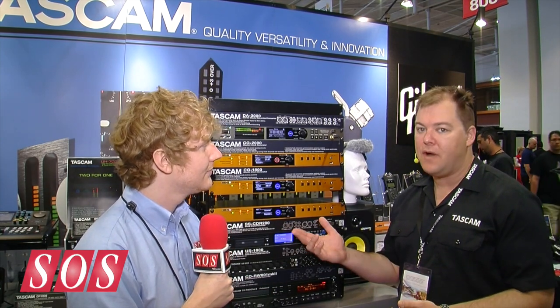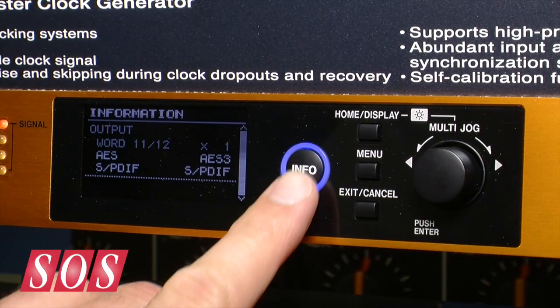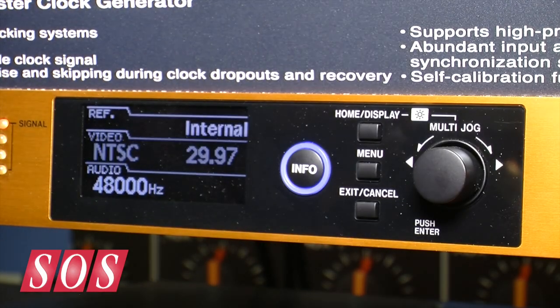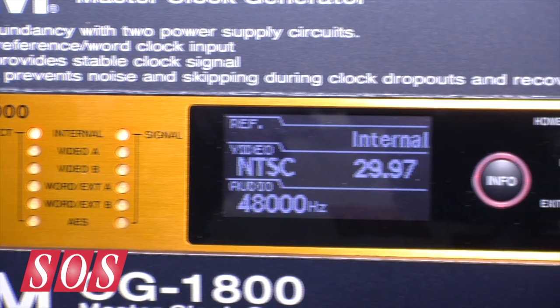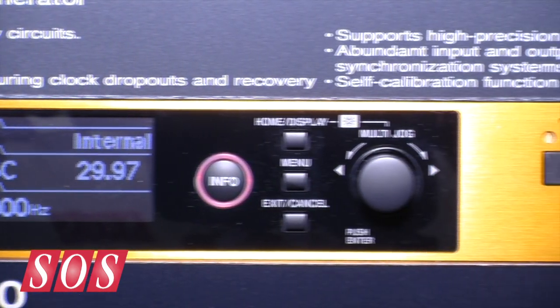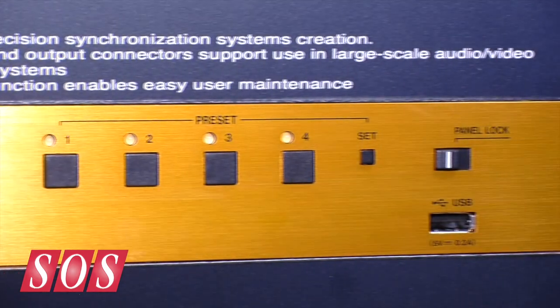There are three models. The 1000 has word clock, AES, and S/PDIF outputs. The 1800 adds video outputs for post-production use, and then the 2000 is built for broadcast — it has redundant power supplies, redundant word clock master, analyzation, alarm output, and other features that broadcast needs.